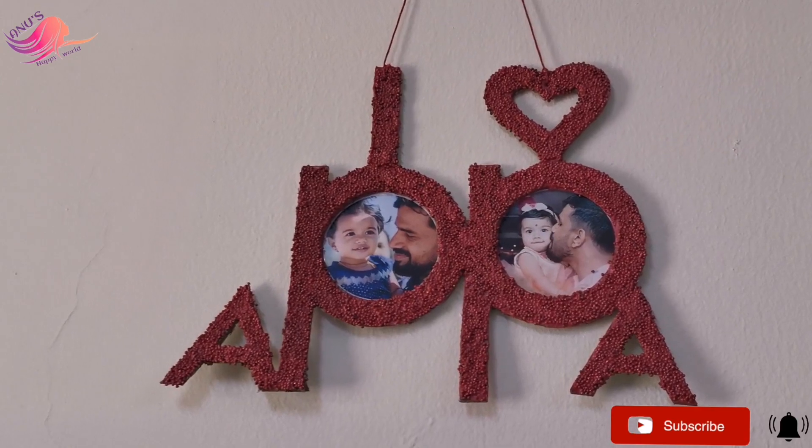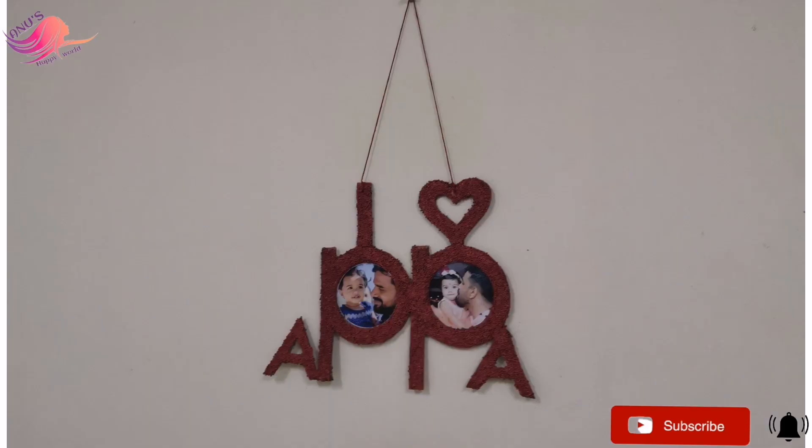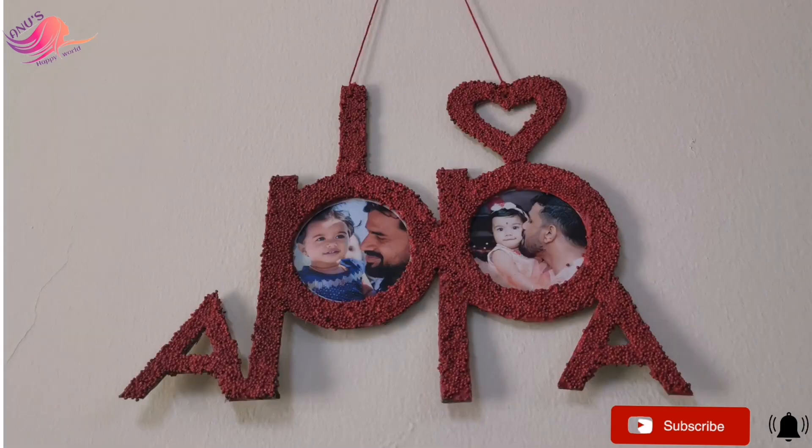It's very simple. If you want to make a photo frame, I'm going to show you today. If you want to subscribe to my channel, please press the bell icon.